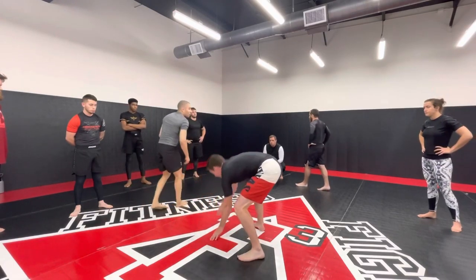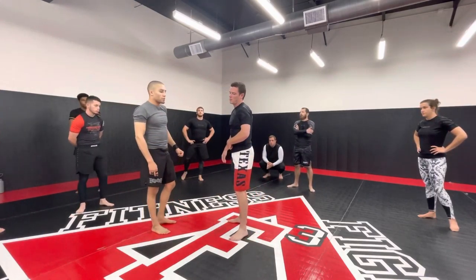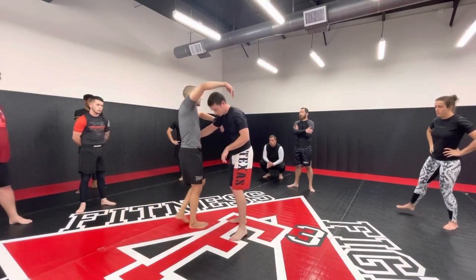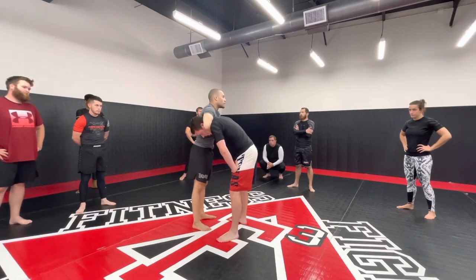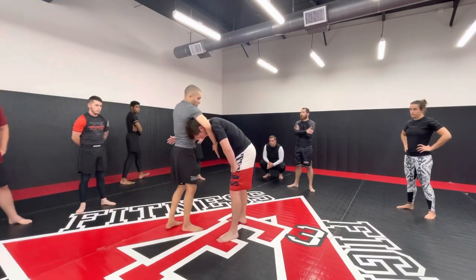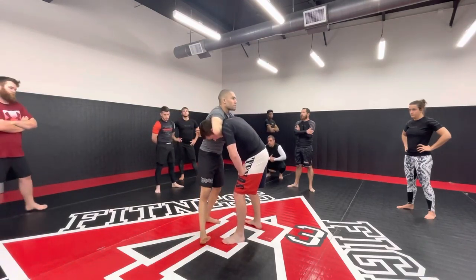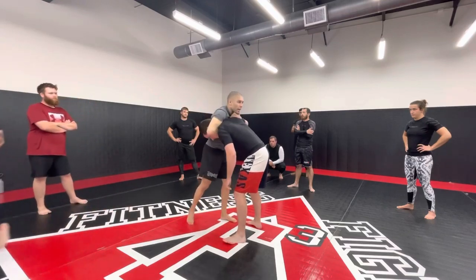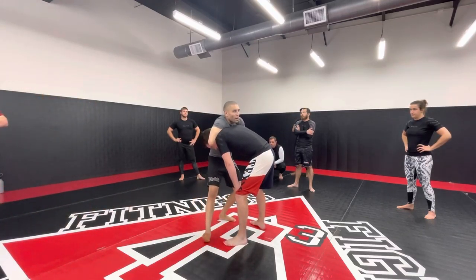Another variation you can do is pull an arm-in guillotine. It's not as tight, but mostly because most people don't know how to finish it. There's less pressure, but I can still finish it. I'm going to suck my forearm as tight to his neck as possible. I step this leg out, go over the arm and connect my hands, step out wide, step my body, lock my arm.